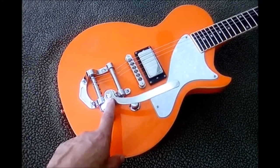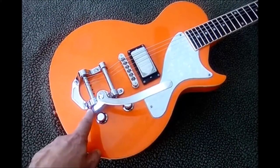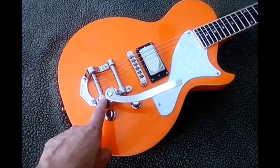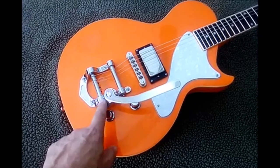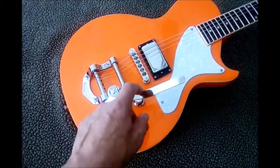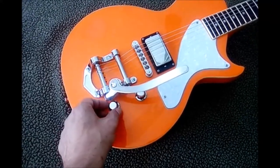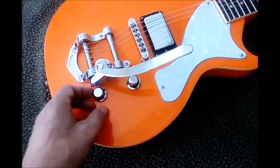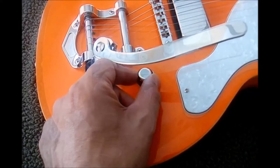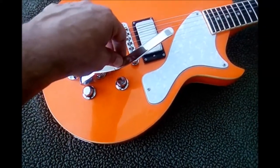The pickup was from inventory. The bridge is a Mighty Might. The vibrato is a knockoff Bigsby from China — these things work very well. The cheapest you can get a real horseshoe-shaped Bigsby is around $120, many pushing $150. This was $20 off AliExpress and it's well made and works great. The knobs are really nice too — well made, have a weight to them, and on the sides there's rubber which makes it really easy to spin them. They complement the guitar really well.